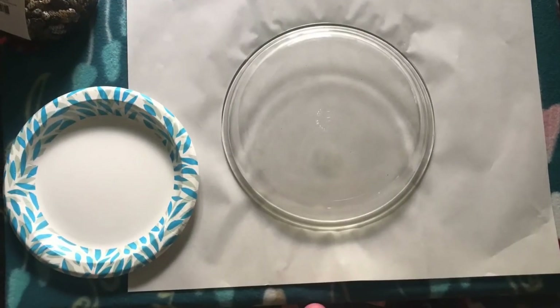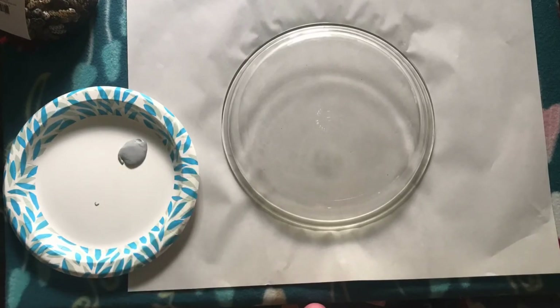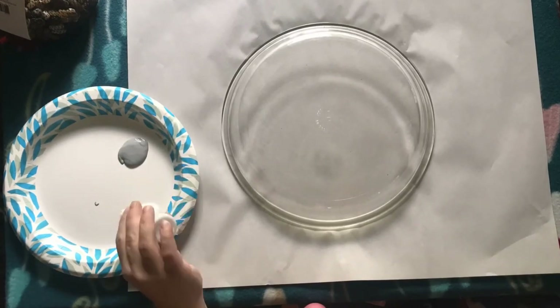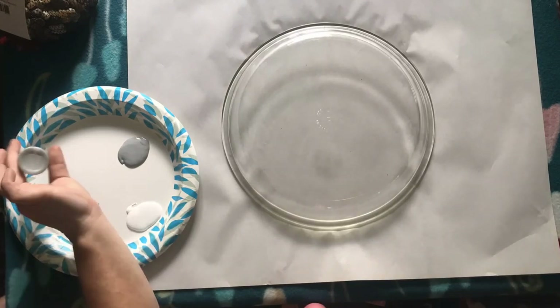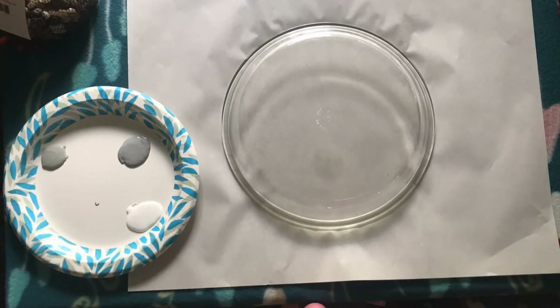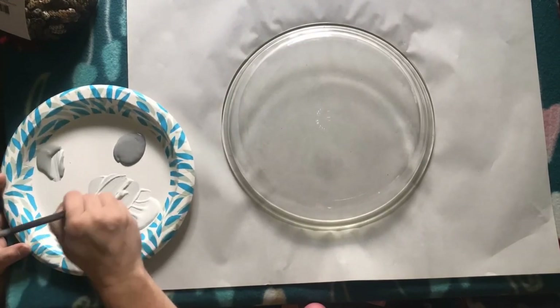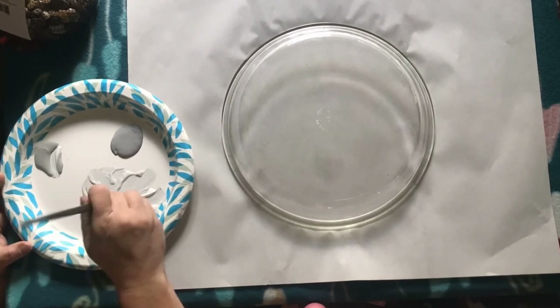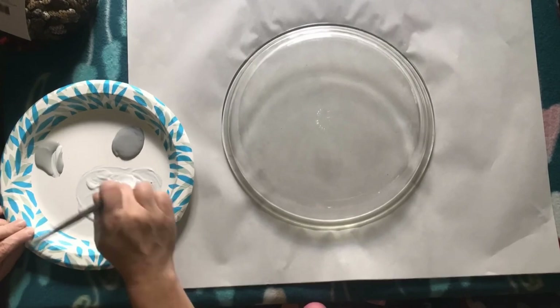I had mentioned in a few of my other videos how much I have been struggling with making a top for this pedestal that I want to turn into a birdbath. I tried a few times to make it out of cement — I'm sure you've seen those DIY concrete leaf statue things. They're just not as easy as they seem.